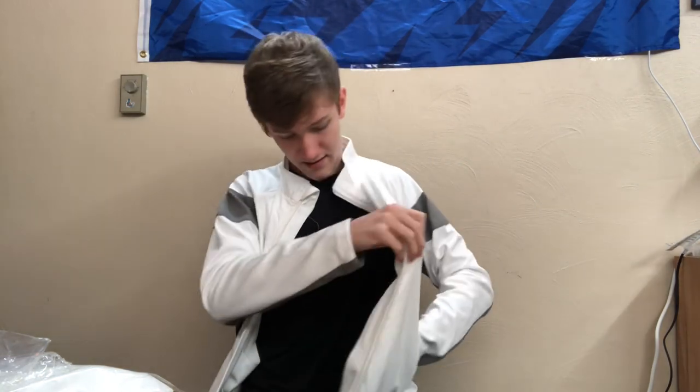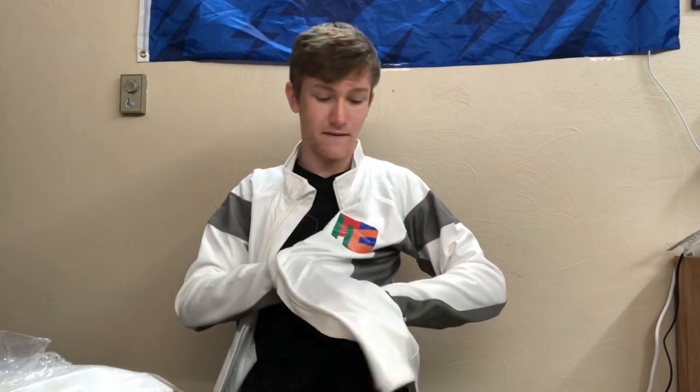They'll have pockets — oh wait, there's this right here. There's a pocket right there, and then there's one right here. So you can put a bunch of stuff in there. But yeah, this is awesome.